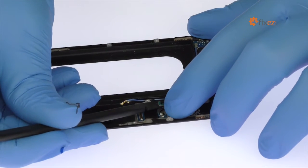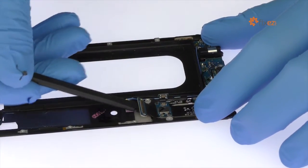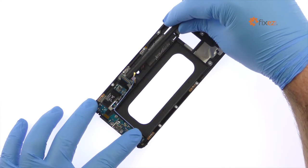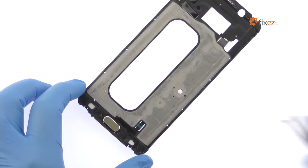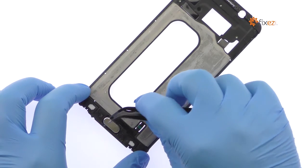Use the spudger to detach and peel up the home button ribbon cable. With the fine tip curved tweezers, remove the S6 Edge Plus home button assembly.